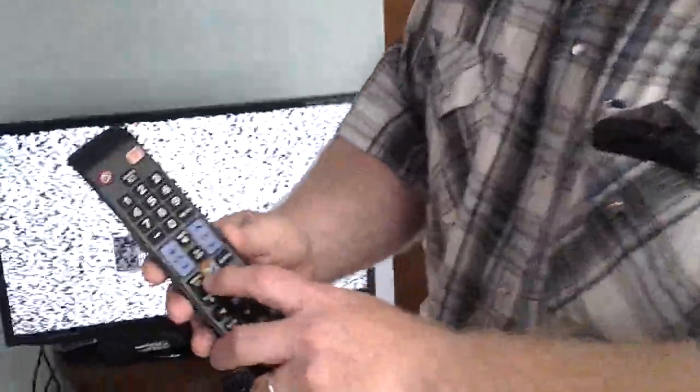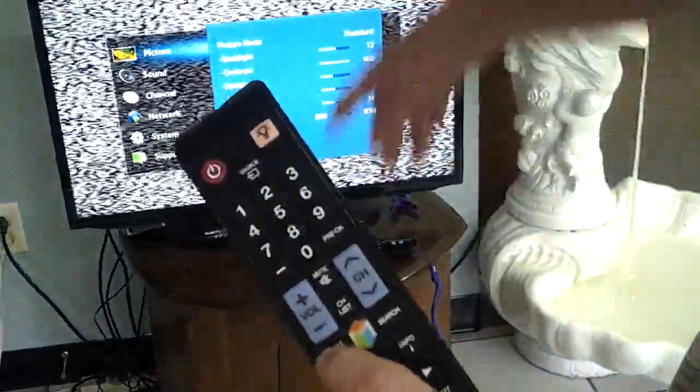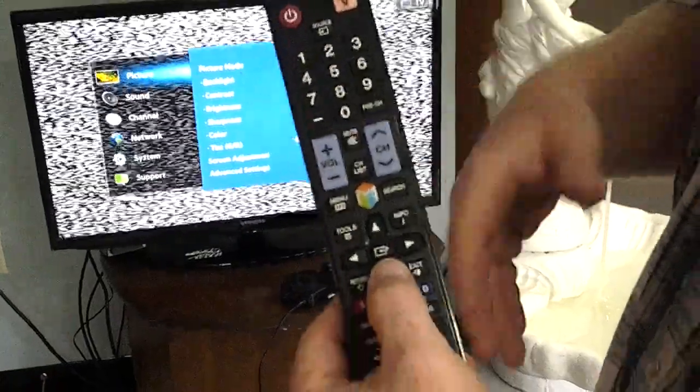All you have to do is go to your remote — looking at the remote here — they have a little menu button. You push the menu button and you'll bring up a menu. Yours might look a little bit different, but all the principles are still the same.